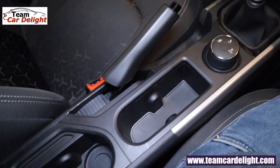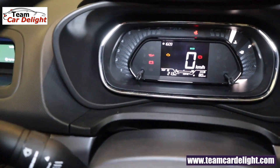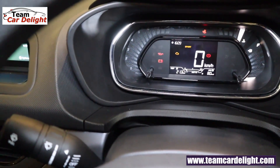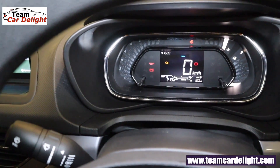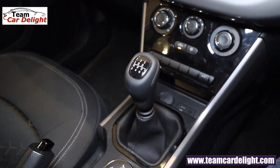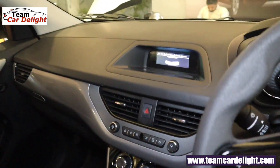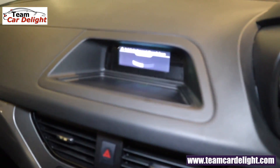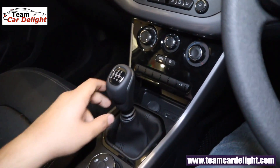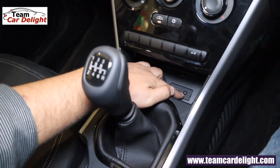Here you can find a storage area and bottle holders. This is the multi drive mode — eco, city, and sport modes are available. In eco mode you get better mileage, and in sport mode you get better performance. You get a gear knob, and when you slot reverse gear the parking sensors display activates. There is also a storage space with a 12-volt accessory socket, USB, and AUX port.